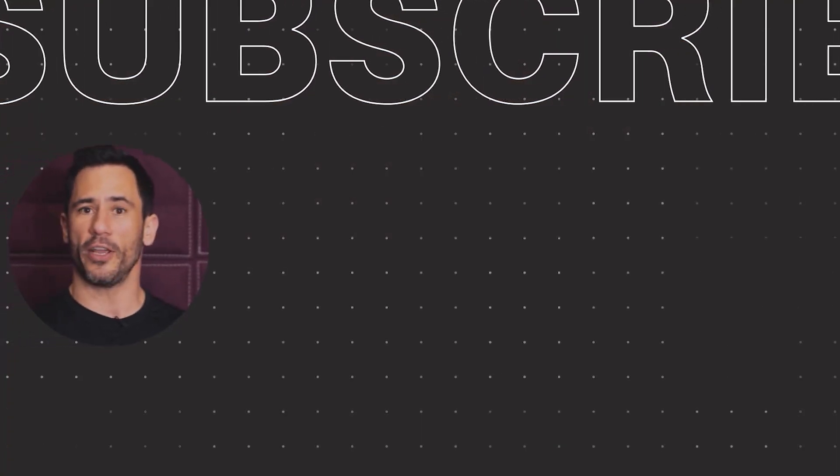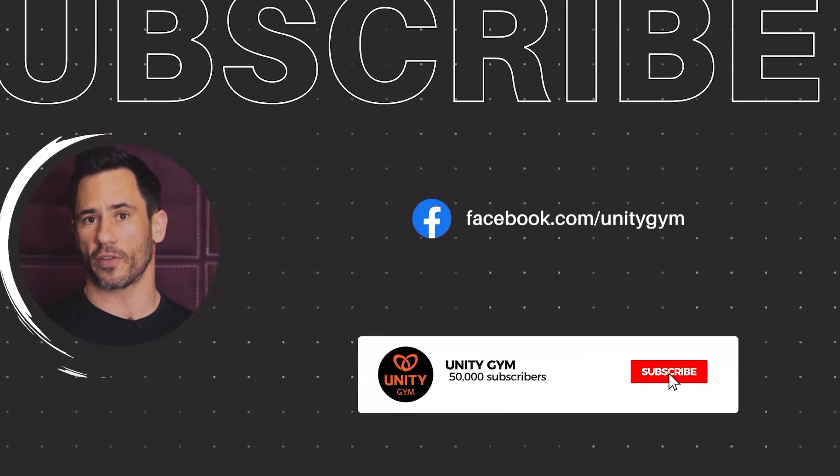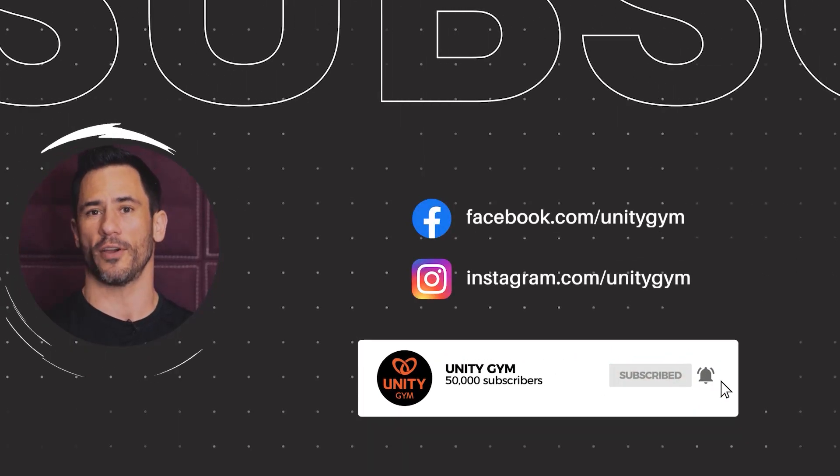Thanks for watching that video. If you liked it, consider subscribing to our channel and make sure you click the notification bell so you know when our weekly videos are uploaded.